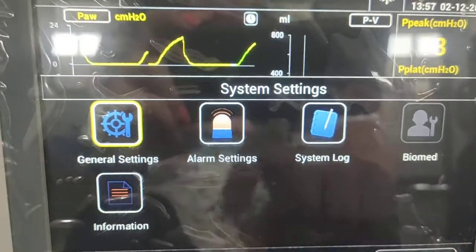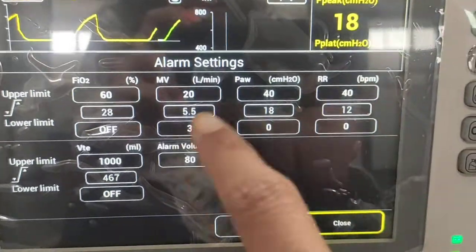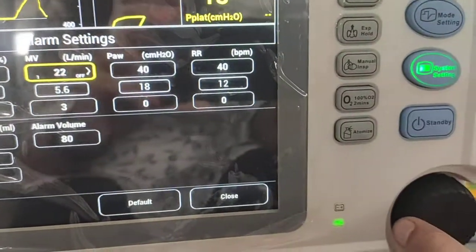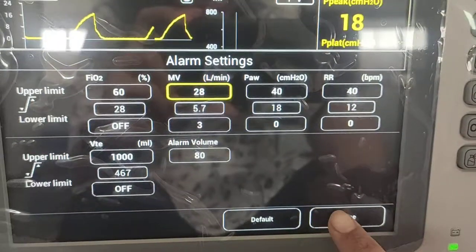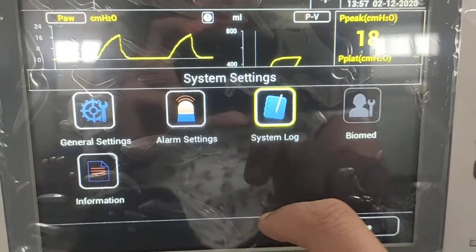In alarm settings, various parameters are listed where you can set the limits for each parameter. Use the rotary knob to select a value and press to confirm. To save the changes, simply close the menu. After that, system log information is also available.